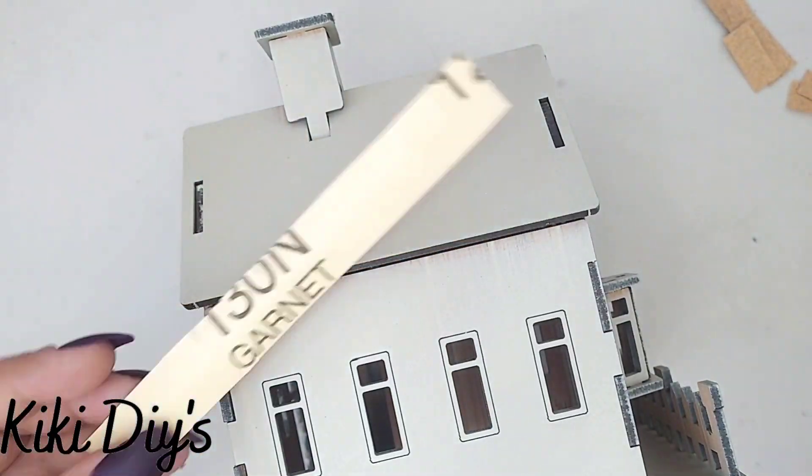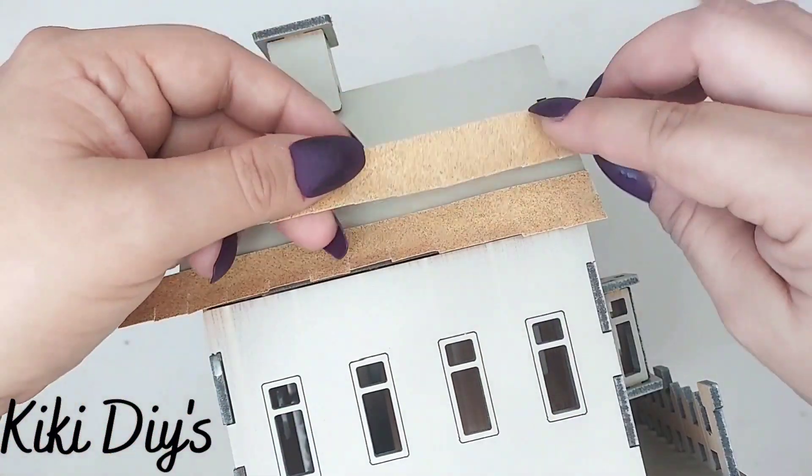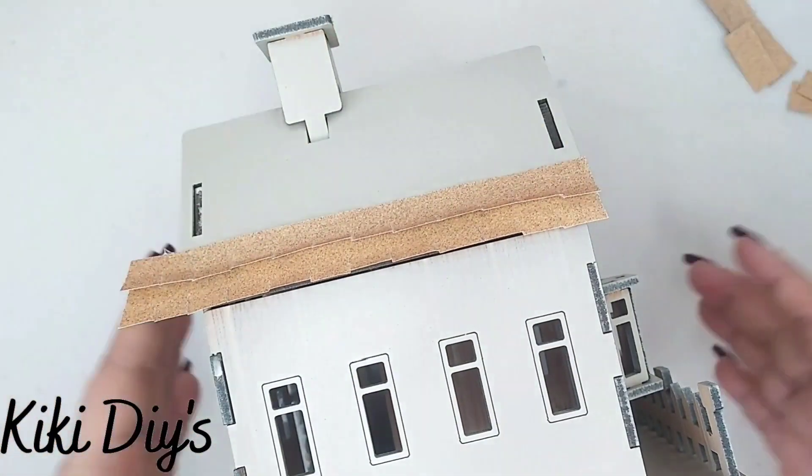I'm gluing those strips to the roof by using my hot glue, just like this. We're gonna glue it like that and I'm gonna keep on going until I have covered all the roof of my house.